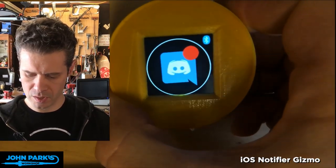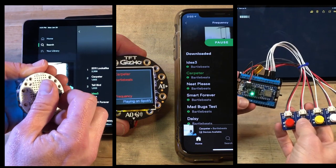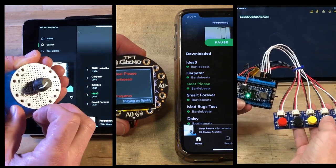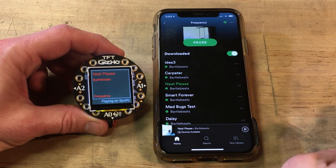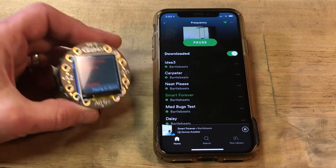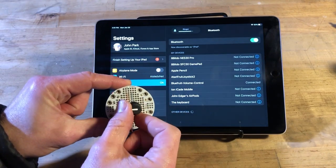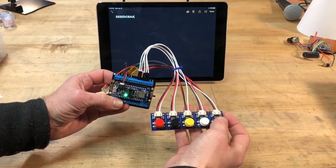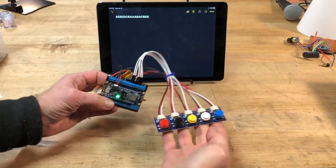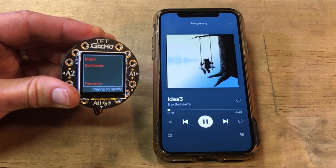Last month, John Park wowed us with his Apple Notification Service Center Notifier for the Circuit Playground Bluefruit and the TFT Gizmo. This month he's gone a little crazy with it, building three different Bluetooth-based remote controls for various devices. The first is a now-playing display running on the Circuit Playground TFT Gizmo using the Apple Media Service library. Another is a volume knob that works with anything that understands the USB-HID library. The last one uses the same library and a few push buttons to create a rudimentary keyboard. It's not hard to imagine he'll eventually Voltron these all together into a remote media console.